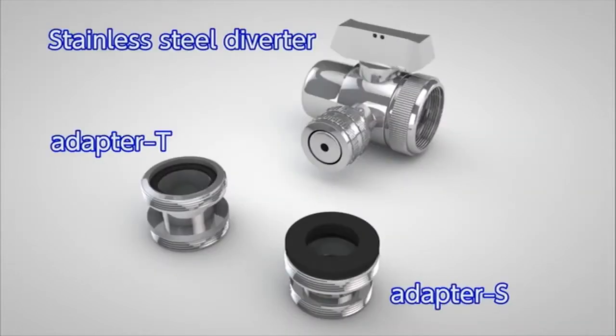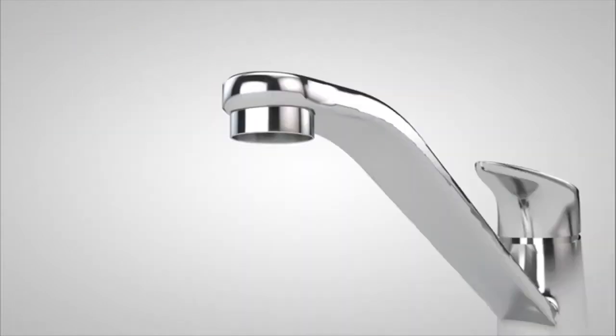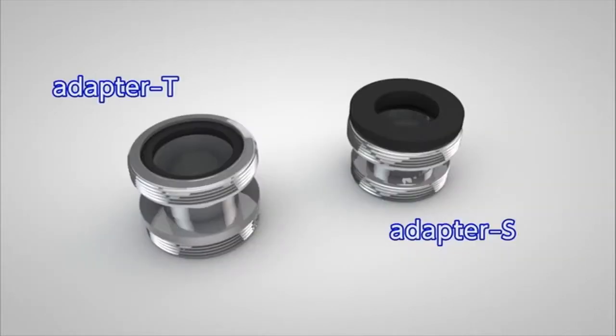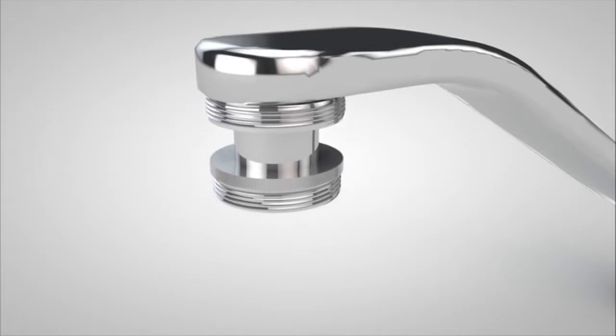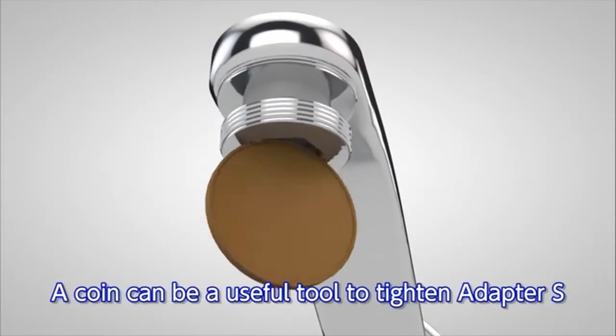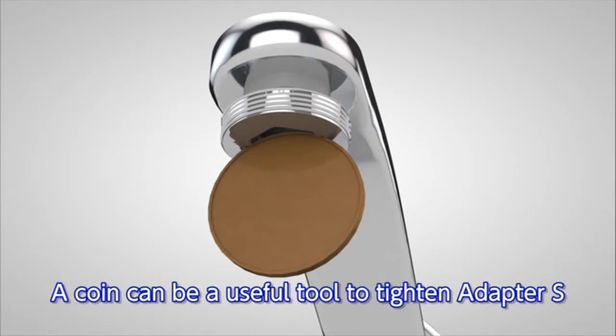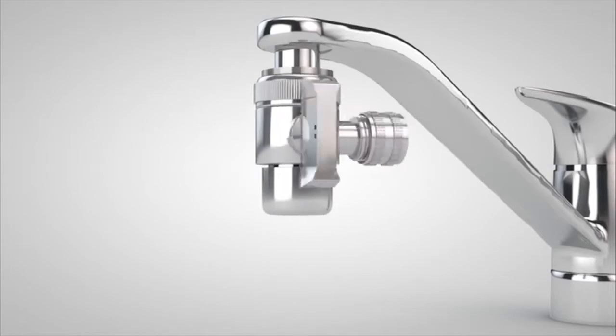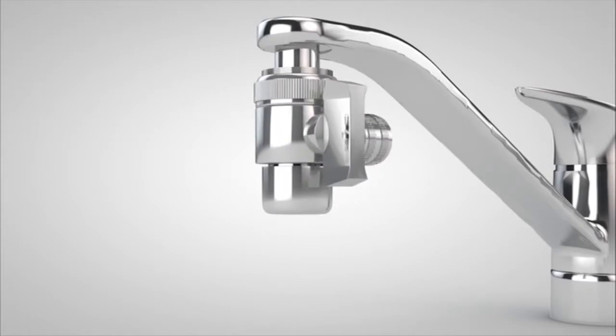These are the accessories you will use. First, remove the aerator that is attached to the faucet. Check the size of the thread and tighten the adapter T or adapter S with packing material installed to the faucet. Use a coin to tighten the adapter S. Then tighten the stainless steel diverter to complete the installation.